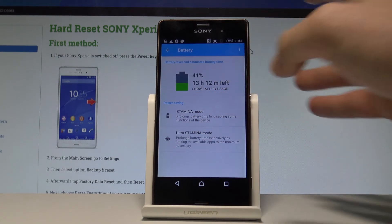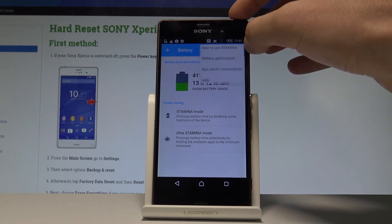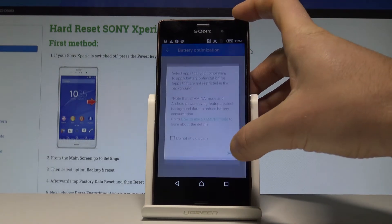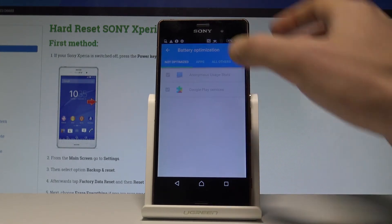Here we've got the battery level and estimated battery time. You can also choose the more key and here for example choose battery optimization right here. Let's tap OK. The device is loading the not optimized apps.